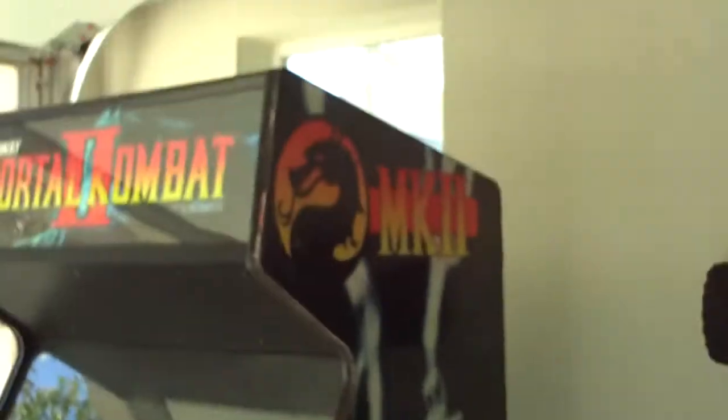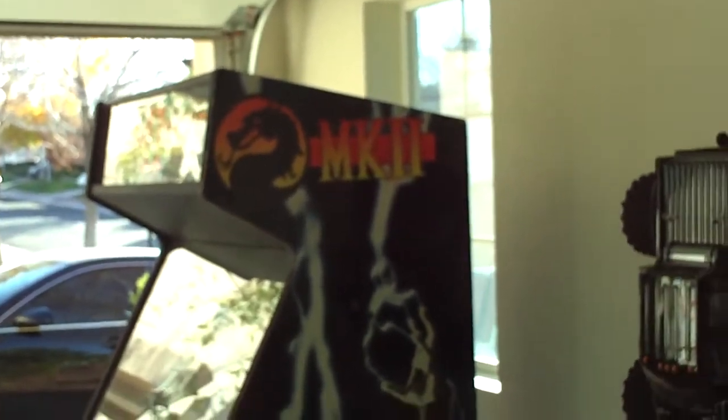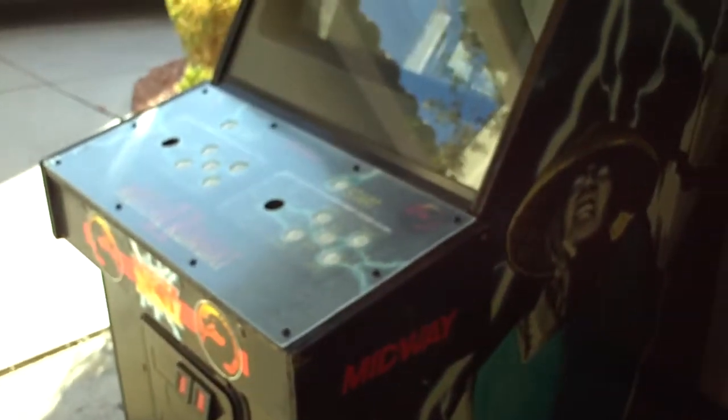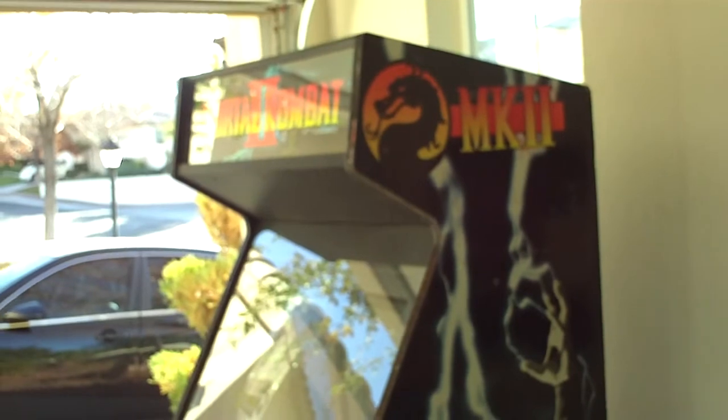I've got to get some joysticks, buttons, and T-molding. I've got to get a dedicated JAMMA harness because, as you can see in here, there's nothing except for the control board. So I've got a little bit of work left, but I did all the hard work. I did save another Mortal Kombat 2 from destruction, and someday somebody will have this. I'm going to put it on Craigslist and eBay after I'm done with it. I've got to recoup at least my investment. So I guess you can call this part two. Part three will be when I put the joysticks, buttons, and hopefully a JAMMA harness in here and get the game up and running. I'll make a video of how nice it looks.